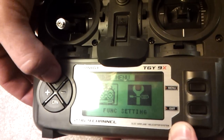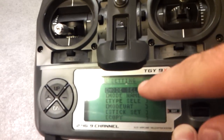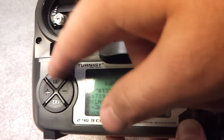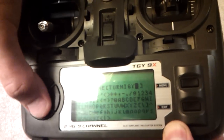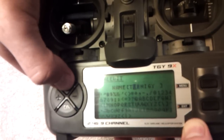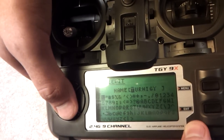Now it's programmed but I want to name it. I'll use the up arrow, go back to System, hit menu, go to Mode Name, use down, hit Mode Name. Now everything's reversed here — you press up and down to go left and right, and plus/minus to select your letters. I'm going to name it 5888.